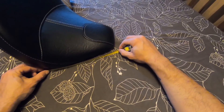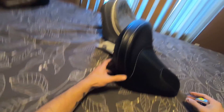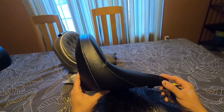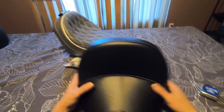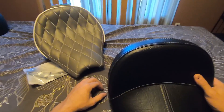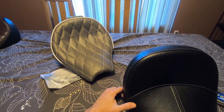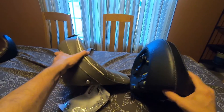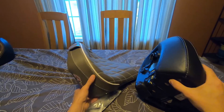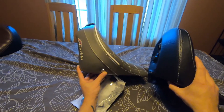Strangely, the Indian stock seat seems to be longer — about nine and a half inches in the flat section compared to six and a half on the Corbin. That's odd since the stock seat doesn't butt up against the tank. I'm hoping the Corbin doesn't leave an even bigger gap. But the Corbin is deeper at the back — much more substantial — and noticeably heavier.